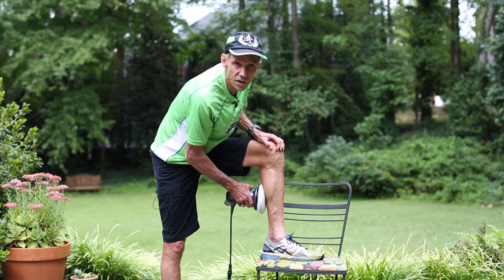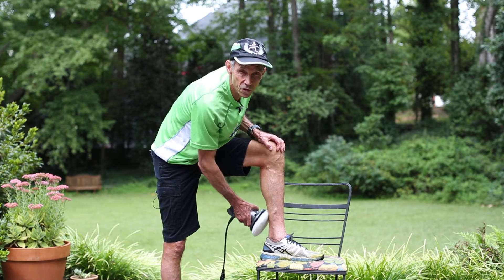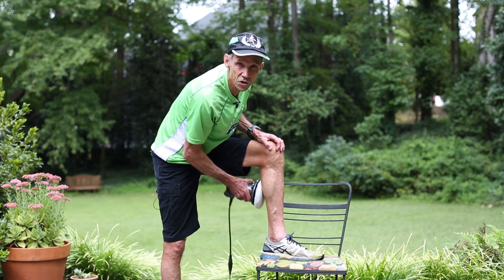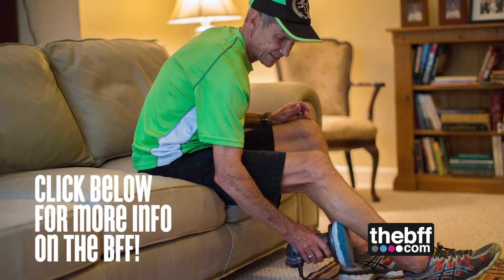You'd be amazed at how the invigoration will occur due to the amazing vibration that this tool has. I just love it and I love the way I feel afterwards.